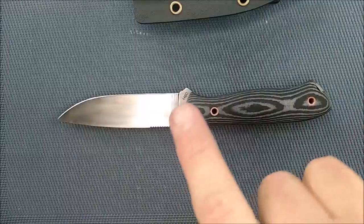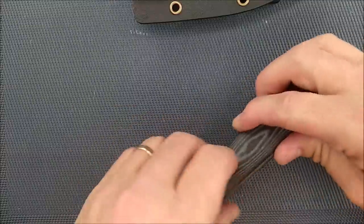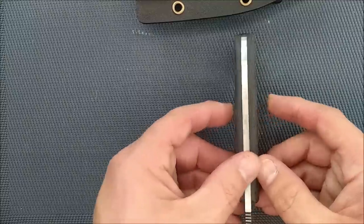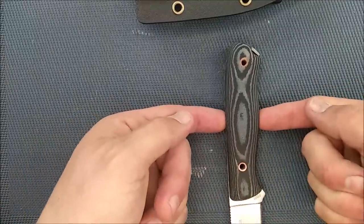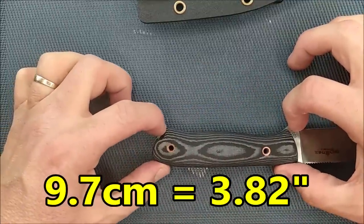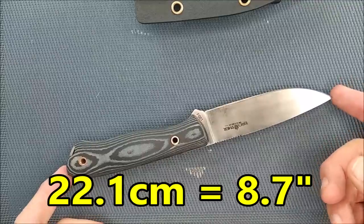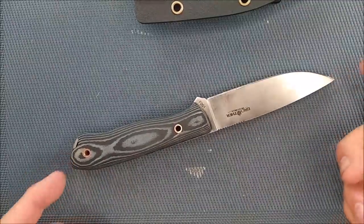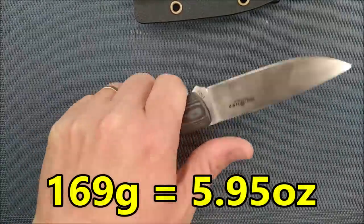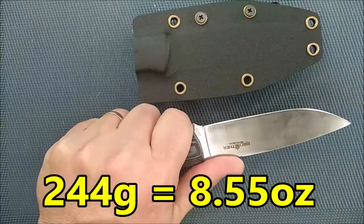The blade depth is 2.54 centimeters — one inch exactly. The thickness of the edge behind the grind is exactly half a millimeter, 0.0195 inches. Handle length is 11.5 centimeters, 4.53 inches. Handle thickness is 1.7 centimeters, 0.67 of an inch — very comfortable for my hand size. Handle depth is 2.6 centimeters, just over an inch. The grip area is 9.7 centimeters, 3.82 inches. Total length is 22.1 centimeters, 8.7 inches. It weighs 169 grams, 5.95 ounces — so it's a 6-ounce knife. With the sheath it's 244 grams, 8.55 ounces. Not bad at all.